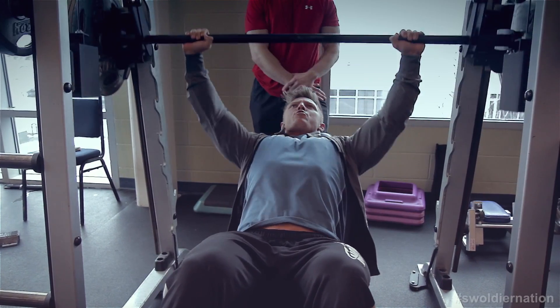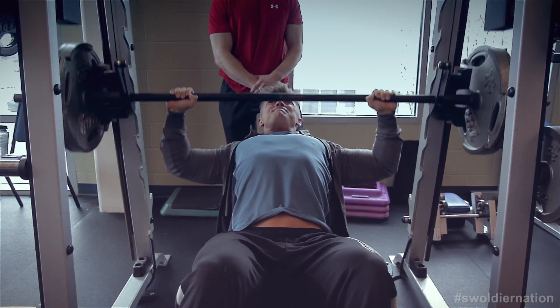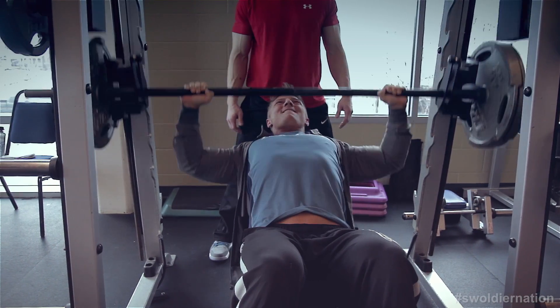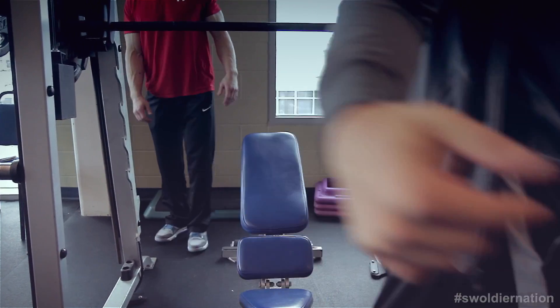We're focusing strictly on chest, keeping the tension there. We're going to go about 12 reps, pyramiding up in weight each time. I want to make sure my weight's coming down just below my chin, really working on that upper pec. Always smooth. A little light, so I did 13 — going up next time.